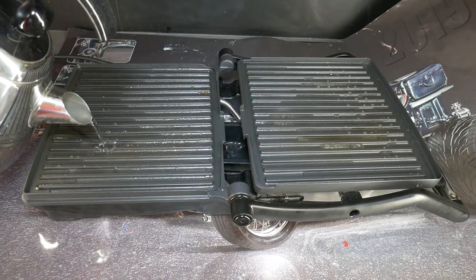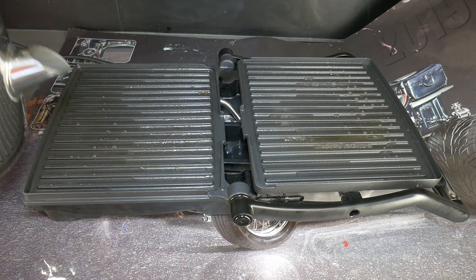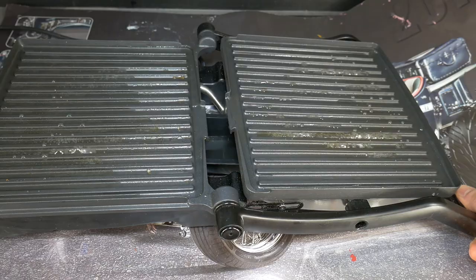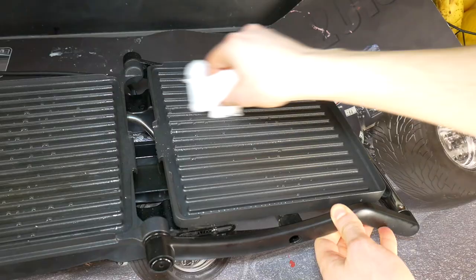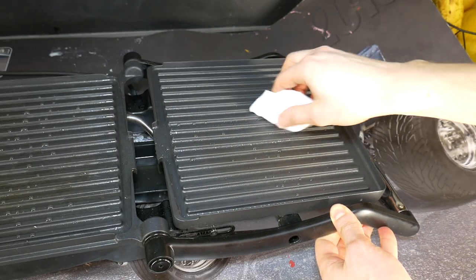Then pour clean water back in and turn on the grill. As soon as the water starts to boil, turn the grill off and move it so that the water reaches all places. Drain off the dirty water and wipe every groove of the grill with a dry paper towel.